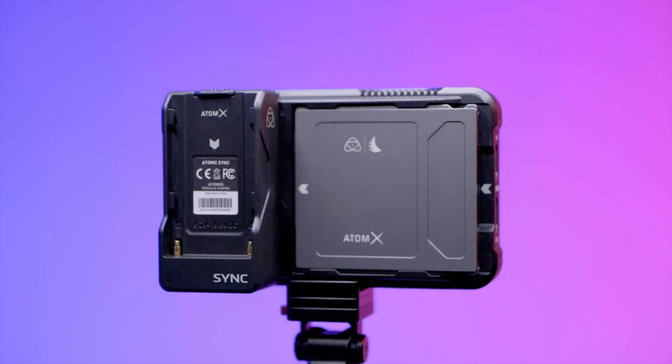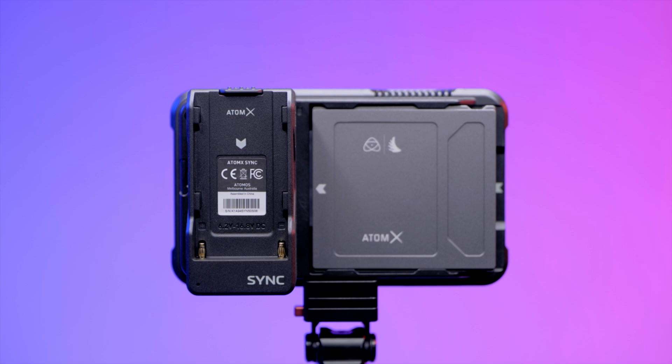Connections: Attach the AtomX Sync module to your Atomos device and connect it to power via battery or the power supply.